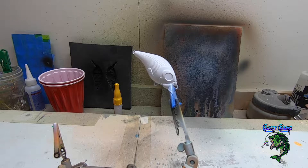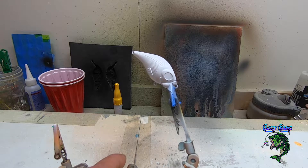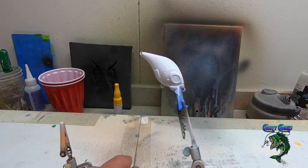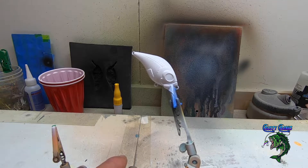Hey friends, welcome back to the channel. We've got another little lure for you today. This one is CC018 Black Dragon Crappie. We already got her primed up with titanium white.